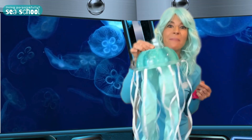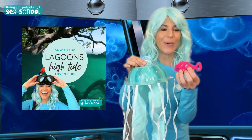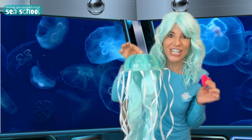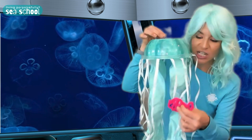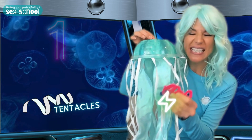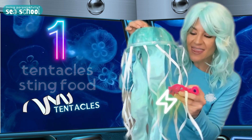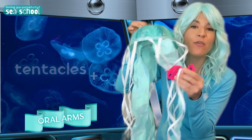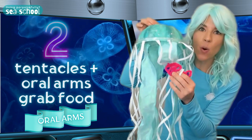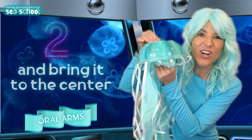I've got my model that we made in the Lagoon's High Tide Adventure, and I also made a model fish. So let's see how a jellyfish eats. The food brushes by the tentacles, and the tentacles sting the food and start to wrap around it. Then the oral arms grab the food too.